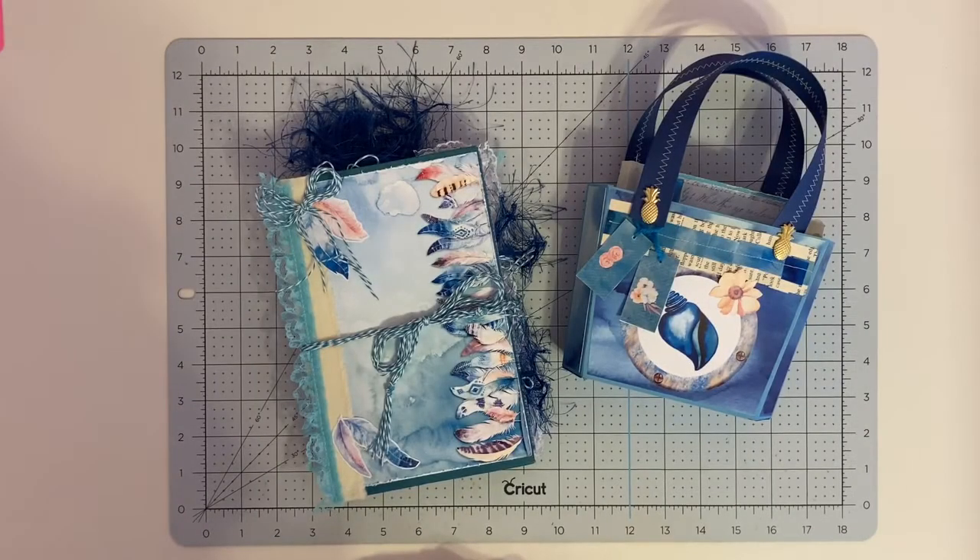Hi everybody. I am back today with three different projects that I want to share with you. I use the Dream Collection from Printables by Ells, and I will link her Facebook page in the description box below in case you are interested in buying these papers. Each of the projects I'm going to share today is done with all of the same papers, so you'll start to see some similar patterns as we go through.